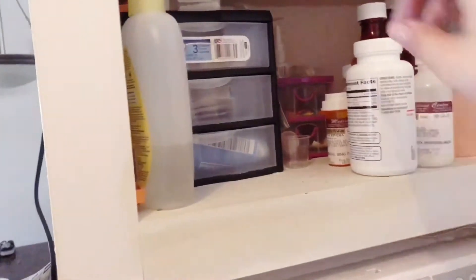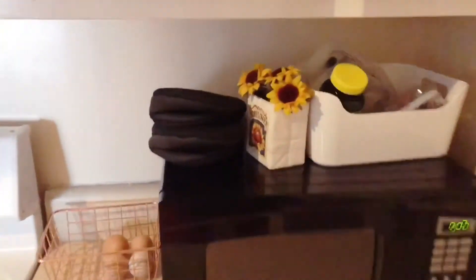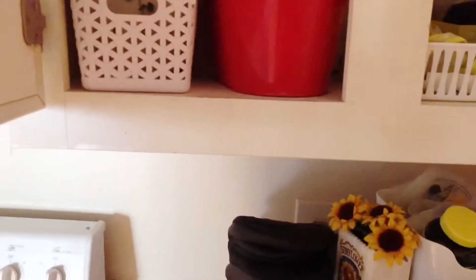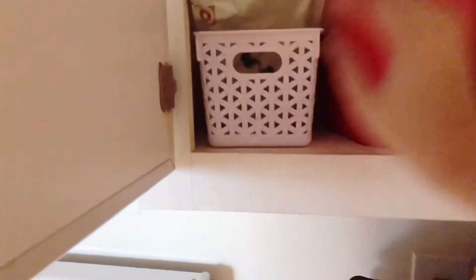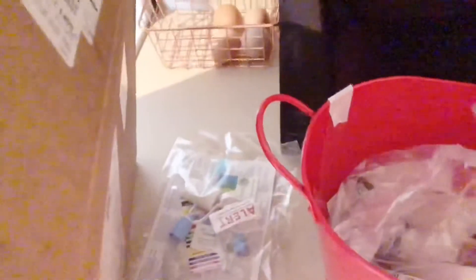I usually put the soap right there on the side. And her little hair bows are in here too. Above the microwave we have another set of drawers for Olivia. This is where I keep her Nourish formula — there's only two bags so I need to stock it up. In this red little bucket I keep extra stuff — a heated trach collar in case we need it, pulse oxes, and syringes. It's a mix of miscellaneous stuff.